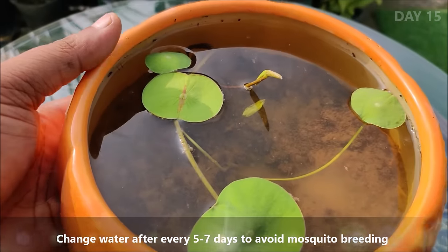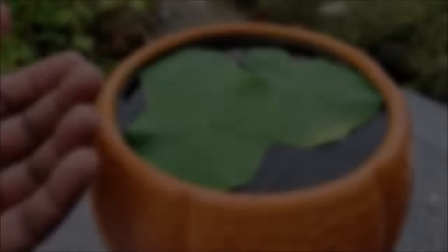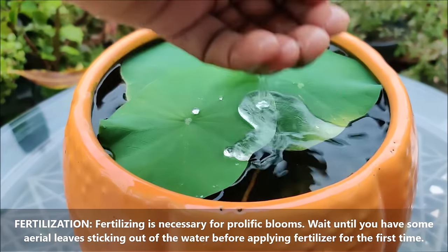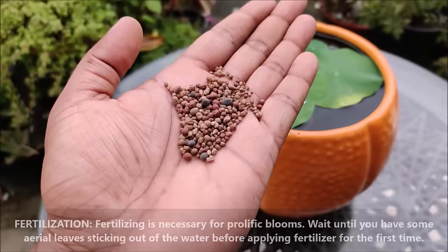Change water after every 5 to 7 days to avoid mosquito breeding. Fertilizing is necessary for prolific blooms. Wait until you have some aerial leaves sticking out of the water before applying fertilizer for the first time.